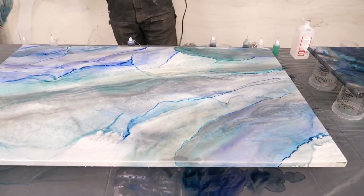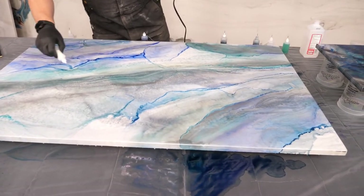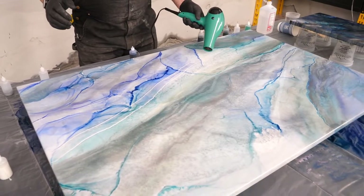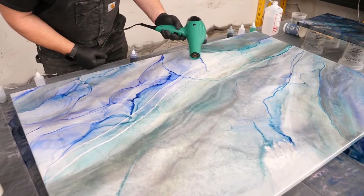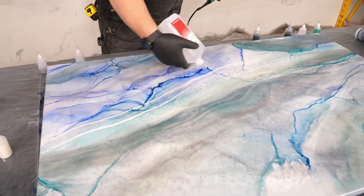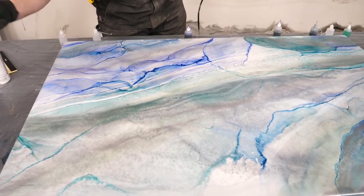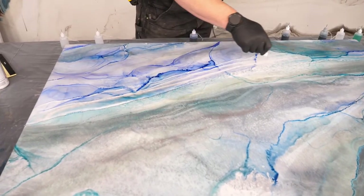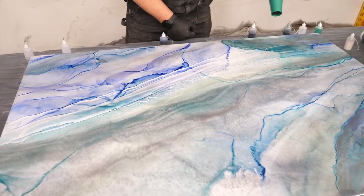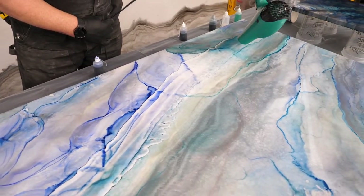I'm digging what the interference green does to it — so I'm going to do that. I'm going crazy. Why not? I'm going to mess it up. Maybe.